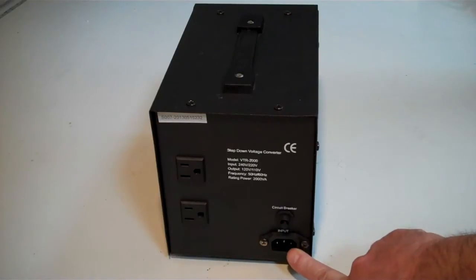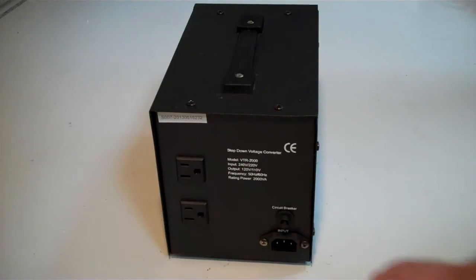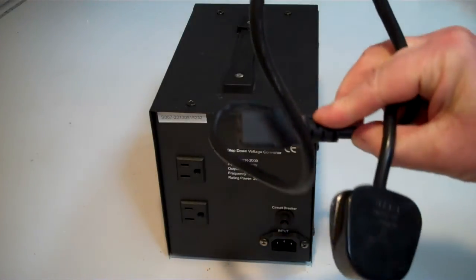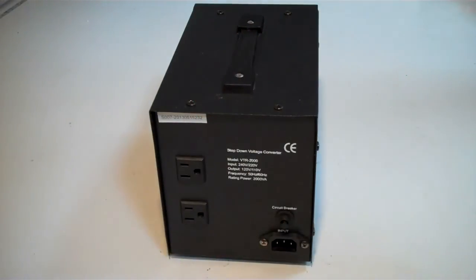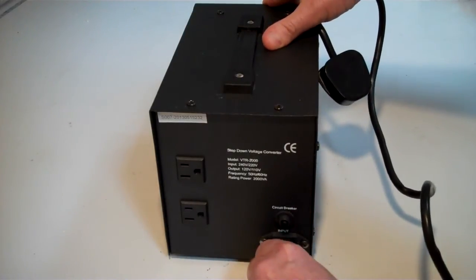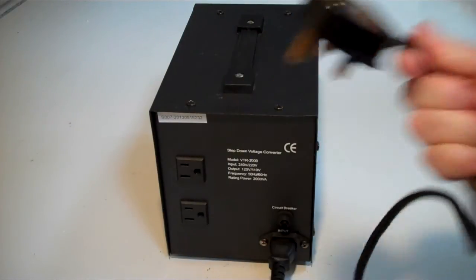At the bottom here there's an IEC socket — that's the same kind of socket that you get on the back of a computer. The reason we put those on instead of a normal plug is so that we can sell it into other countries. For instance, I'm in the UK. If you bought it from us and you were in the UK, you would receive it with a UK plug, which has an IEC connection on it. All that happens is that you plug that into the back of the converter and then plug that into the mains. Simple.